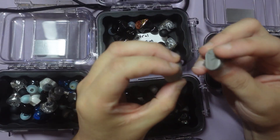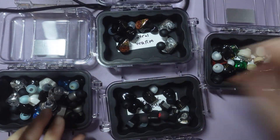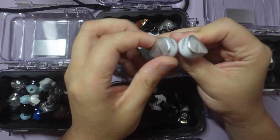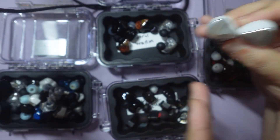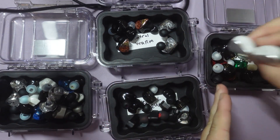This is the Moondrop LAN Reference 2 — this is neutral bright. This is the Kiwi Cadenza 4 — I would say it's kind of closer to V-shaped. It's a mild U-shape, but closer to V-shaped is where I would put it.